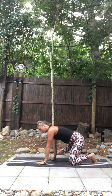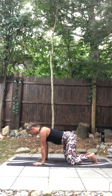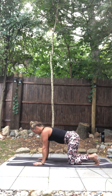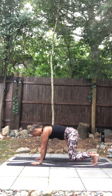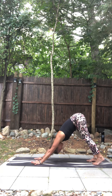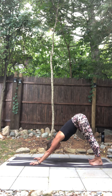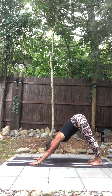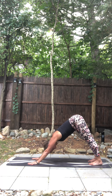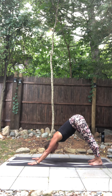Exhale, release it down. Come back. Take a nice deep breath and tuck your toes. Breathe out. Hips go up and back. Press into the L shape of your hand. Pull your belly in and up. Chin to chest. Just breathe. Close your eyes. In through your nose. Out through your nose.